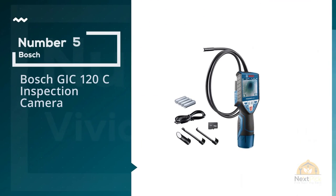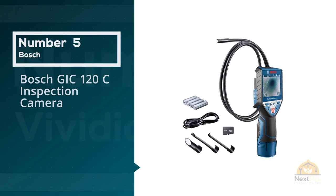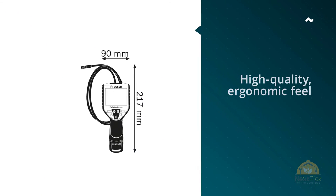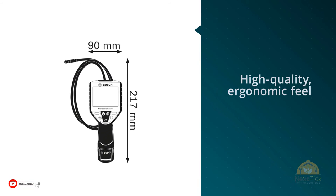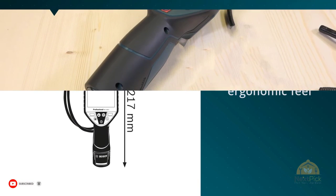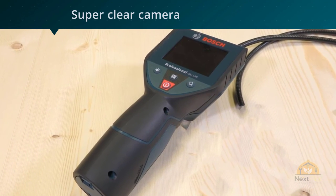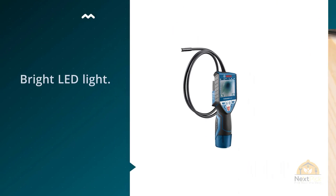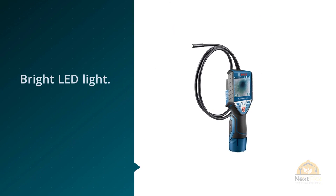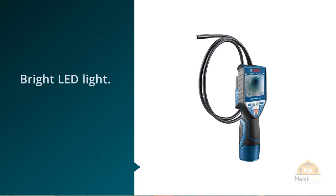Number five: the Bosch GIC 120C Inspection Camera. The Bosch GIC 120C is undoubtedly the holy grail of inspection cameras. On the face of it, it doesn't look that different from the cheapest inspection cameras on the market, except that everything is slightly better. The tool has that high-quality ergonomic feel you get with all high-end Bosch products. It has a 1.2-meter cable that is flexible and stays in position perfectly.